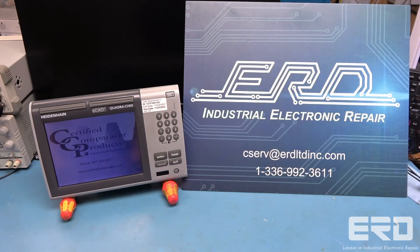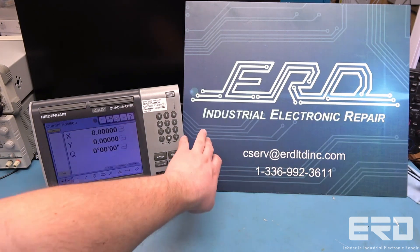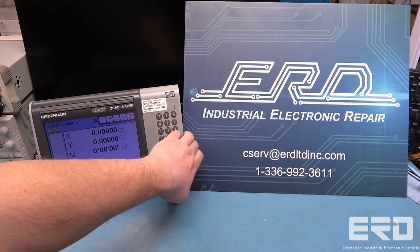This is a Heidenhain QuadraCheck digital readout which was sent to us by a company that makes production tools for the pharmaceutical industry. These units are often used in 3D measurement systems and can be found as precision controllers for CNC tools at shops as well.